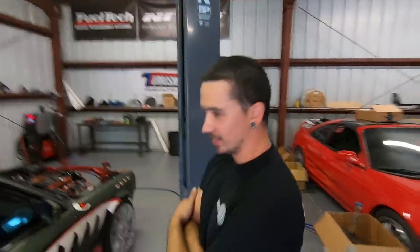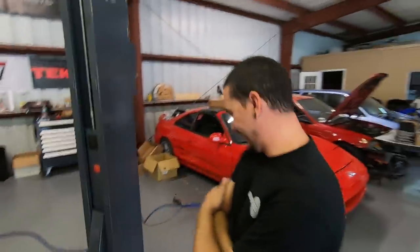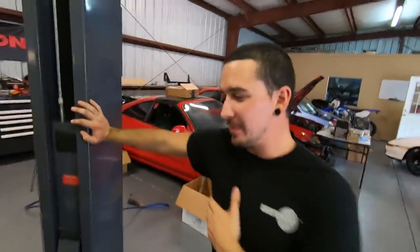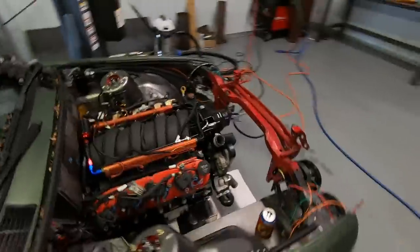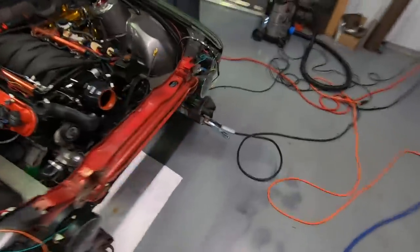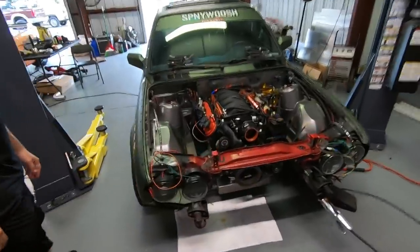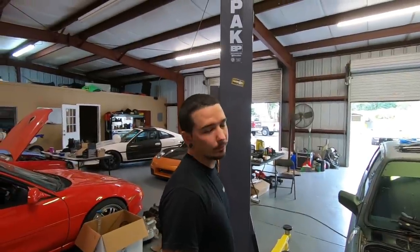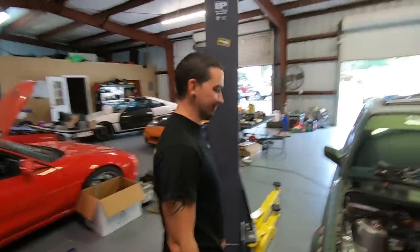Yeah, you ought to see this dude's MIG welds — they're beautiful. They look like bubble gum slapped on there. It's not great, but I'm excited. It's pretty legit. So that's what we're going to start on this morning. Then we'll film some more as we get it going. Anything else you got to say? Nope. Sick introduction, bro. Okay, well let's get to it.